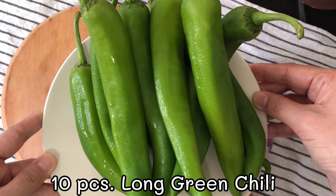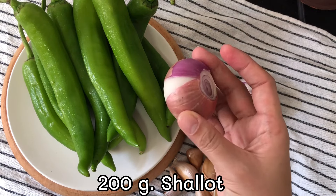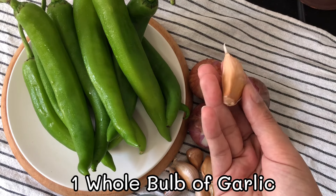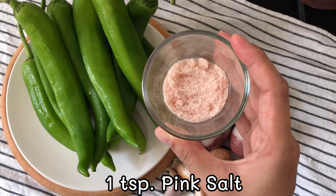The ingredients are: 10 pieces long green chili, 200g shallot, 1 whole bowl of garlic, and 1 teaspoon of pink salt.